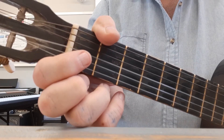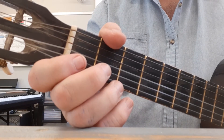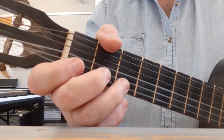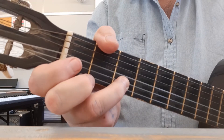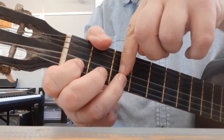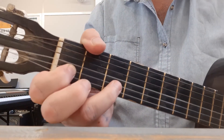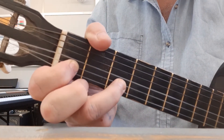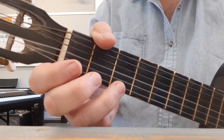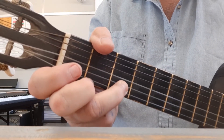Now once you've got that smooth, we go to the next bar which starts off the same — the first four notes are exactly the same: zero, zero, two, zero. But after that we've got a three and a one. Remember what we said: everything in the third fret must be the third finger, everything in the first fret is first finger. So when you play three that's my ring finger, that's my one. So the complete second bar: open, open, two, open, three and one.